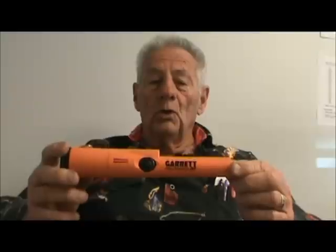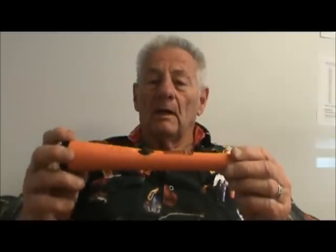Hi, I'm John, and today we're going to talk about Garrett's new Probe Pinpointer. It's the AT model. It stands for All Terrain because you can use it underwater — it is waterproof. So we're going to cover some of the really neat things about this machine.